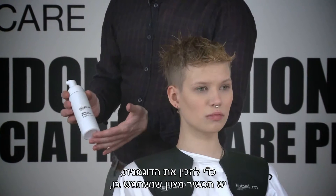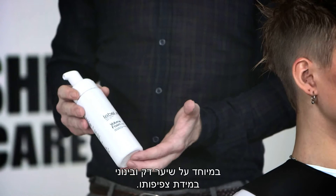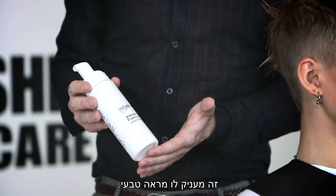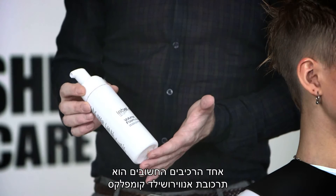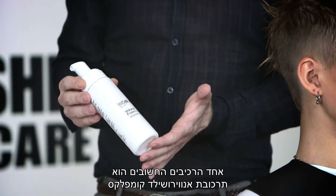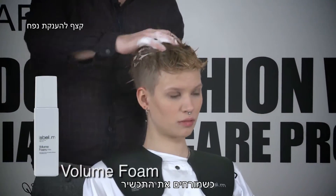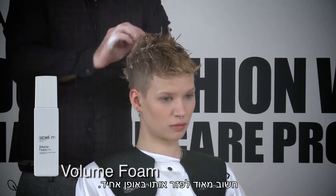To prepare the model, as a great product, we're going to use volume foam. Clients love it because especially on fine and medium density hair, it gives quite a natural feeling to it. One very important ingredient is the facial complex — it's protection in our Label M range. What is very important when applying the product is that we have a very nice and even distribution.